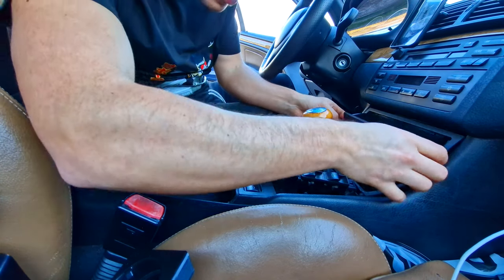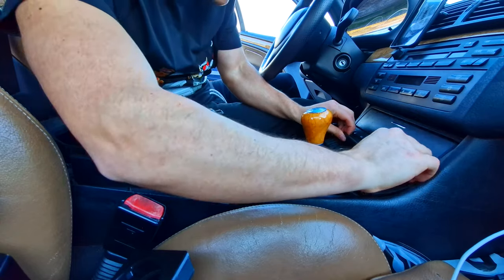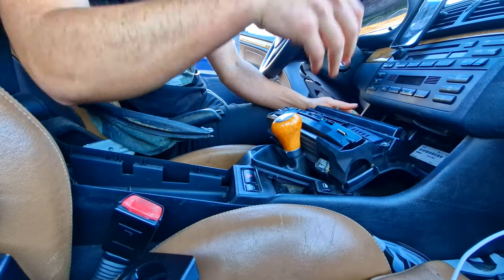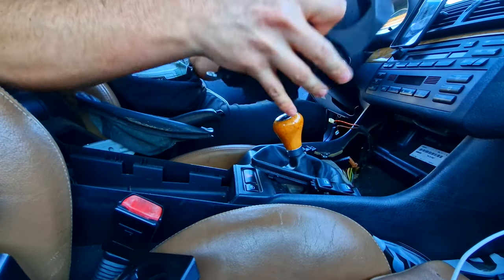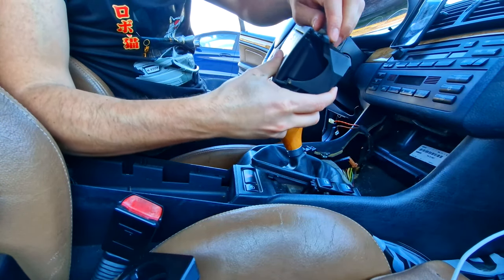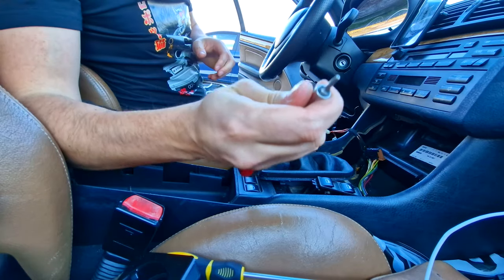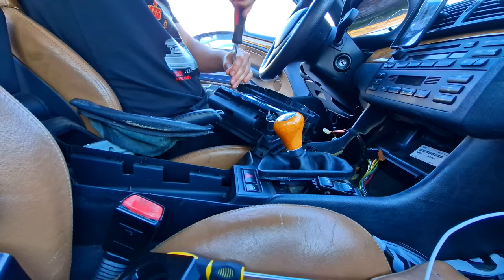This thing's not supposed to actually just pull out by itself - there are supposed to be two more screws. A bit of finagling needed there, but there we go. That's the full piece. You can see where one of the screws is - a very tiny Torx. Absolutely everything is fastened with screws.